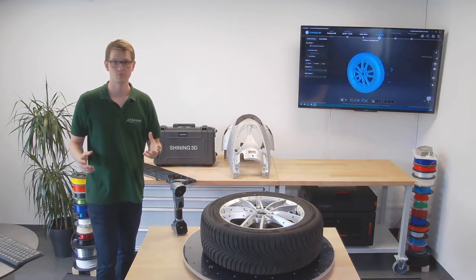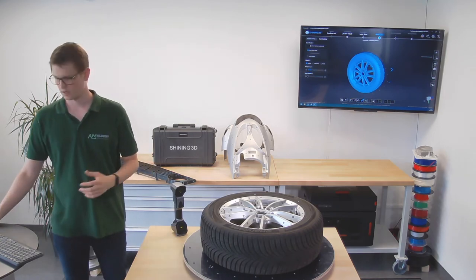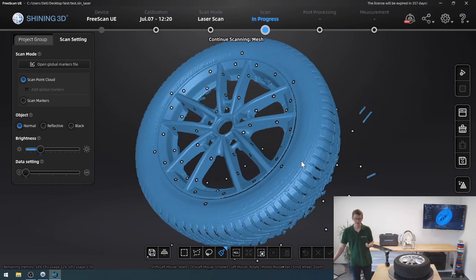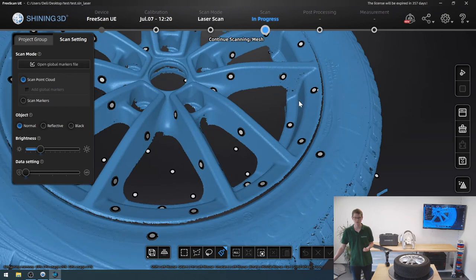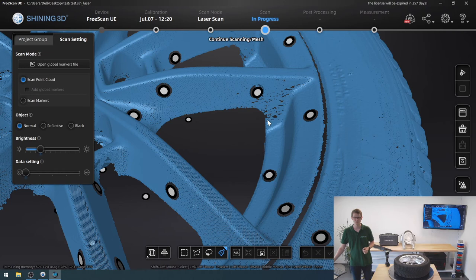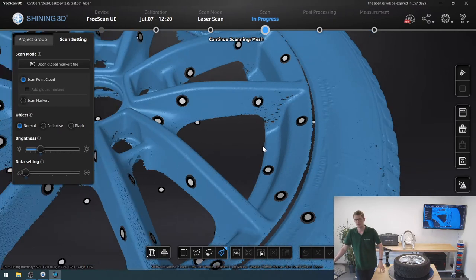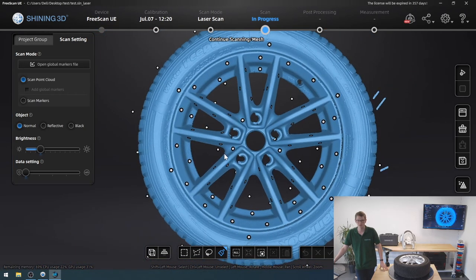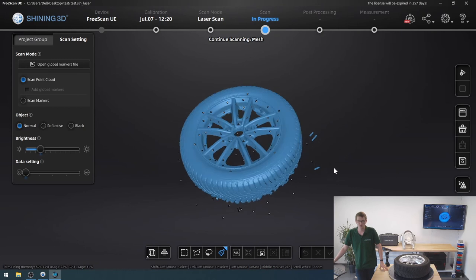The point cloud generation was successful. The model looks really nice, especially all the reflective areas of the part. You can see there are some small areas missing, such as right here, and if I really wanted a high quality model I would go back and scan just that part once more. What does annoy me is I still have some parts of the table that I picked up, and I can easily remove those using the cutting plane tool by Shining3D.